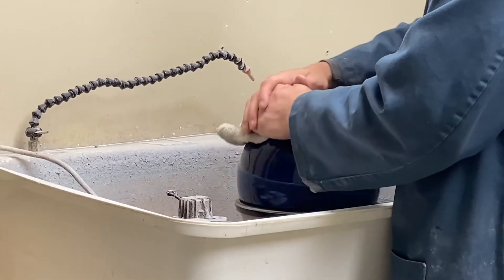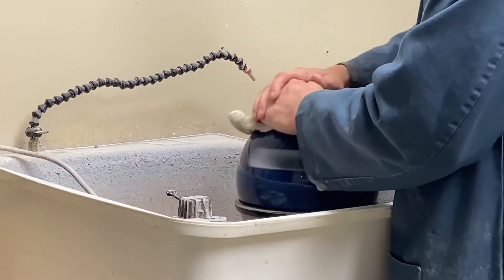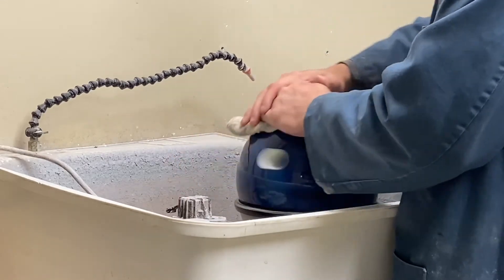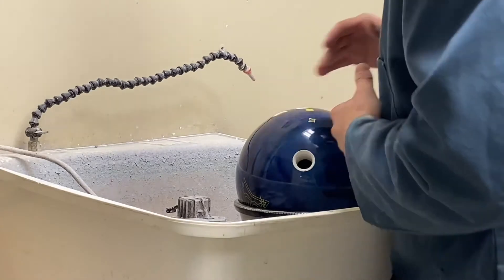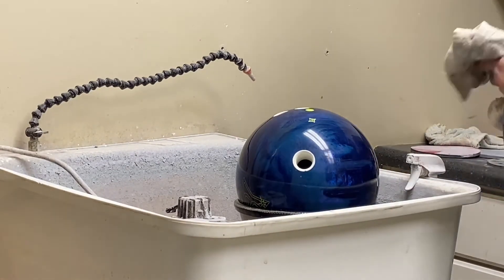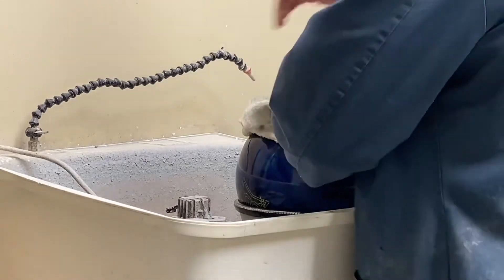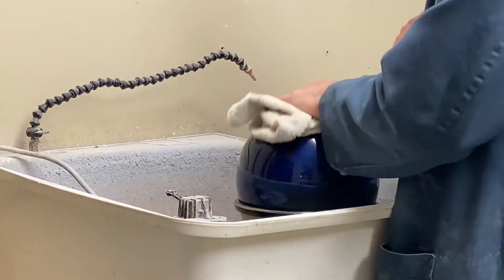You're going to get some excess in your thumb hole. All you've got to do is just go in there with the cloth and clean it out afterwards, and then you'll be completely good. Then I just take a rag that doesn't have any polish on it and get the rest of the excess off.